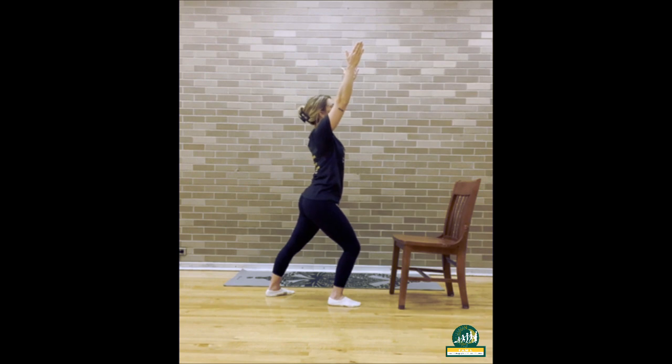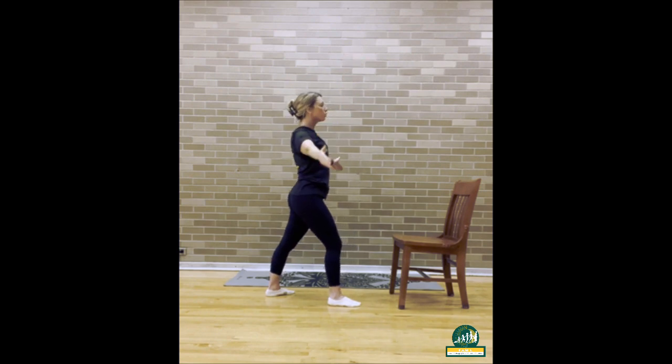Inhale and look up. Exhale to bring it back down to center. Good.